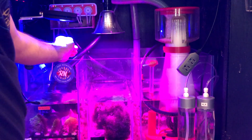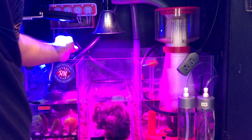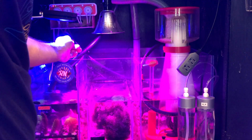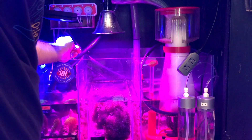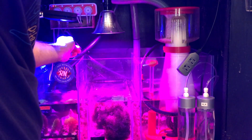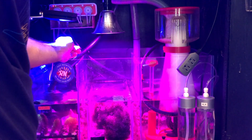Now what we need to do is prime the line — not drain it, but prime it with your doser. Put a little cup over here to catch it until the fluid comes out, then just dump it back in the bottle. Make sure there are no bubbles in it.